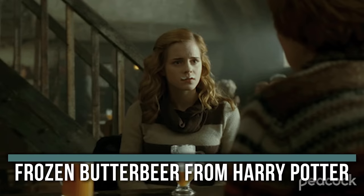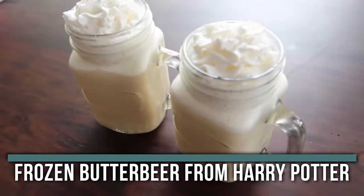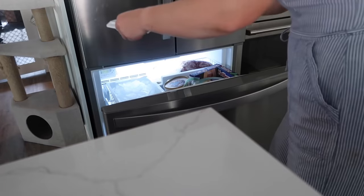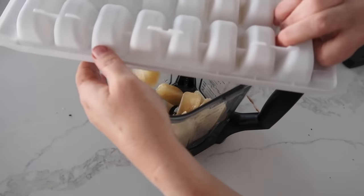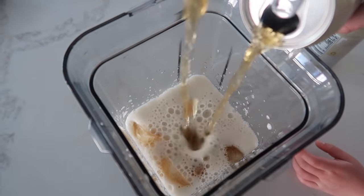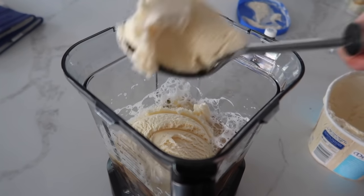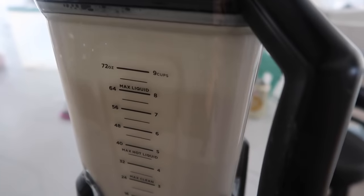The next recipe is from one of my favorite shows, Harry Potter. If you've been to Universal Studios, you know they sell frozen butterbeer — that's what I'm making. Take one liter of cream soda (three cans). Pour one can into an ice cube tray and freeze. Once frozen, dump the ice cubes into a blender, pour in the rest of the soda, add three teaspoons of imitation butter flavor, and about two cups of vanilla ice cream. Blend it up.